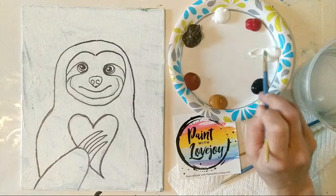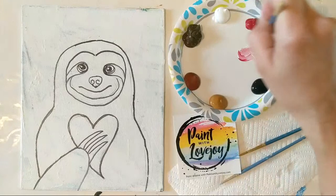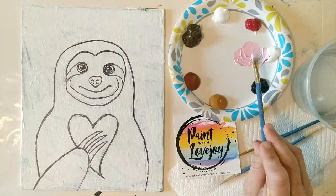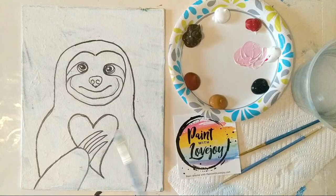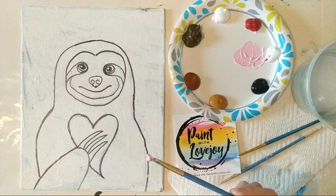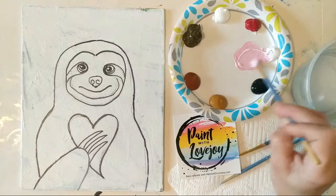As we're going along today, if you guys have any questions at all, put them in the chat and I will address them while I'm painting. I'll stop every now and then to look over at the chat. We're starting with a light pink background, then we'll go to a medium pink for the heart, and then a little bit darker. You are more than welcome to change out any of the colors I use — different background, different heart, or even have your sloth holding something different. You have full permission to deviate from the plan.